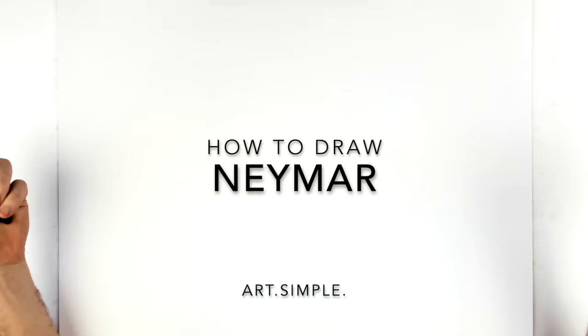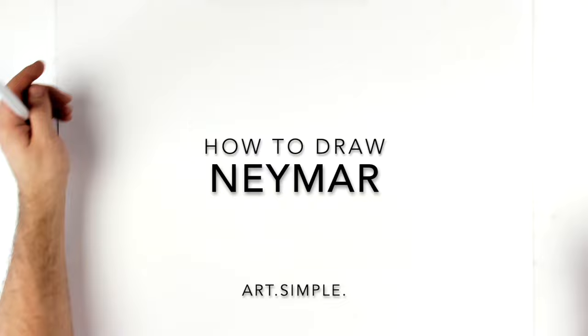Neymar Jr. from Brazil. So this is a portrait of him. I'm going to go as realistic as we can. Right, let's go.